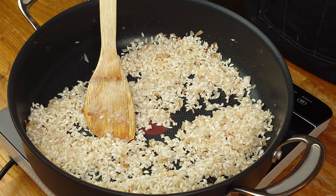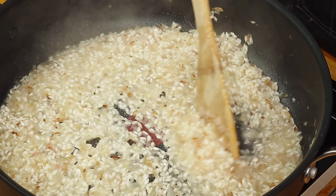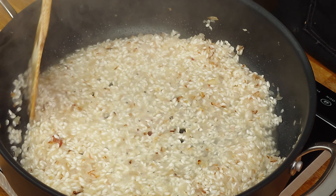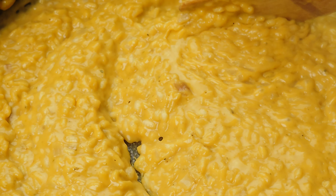After a minute or so it's time for our next key ingredient: white wine. Where possible, use this if you can. The acidity really helps balance against the creaminess, but most importantly it helps extract more of the starch, which is what produces that creaminess — think using pasta water in sauces.